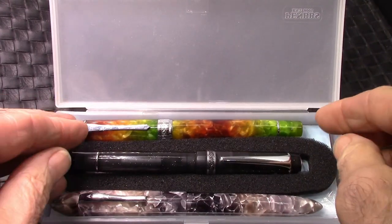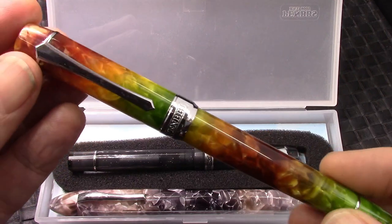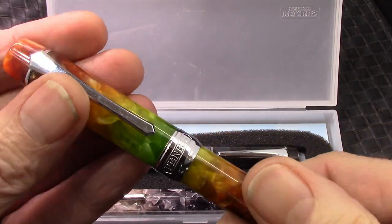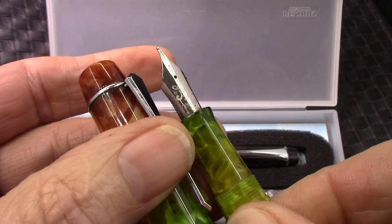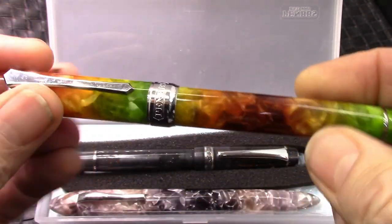What we have here, in case you can't recognize it, is a Pen BBS 355 in autumn finish with a really nice medium nib, which Dean said she picked out because it wrote very, very well.